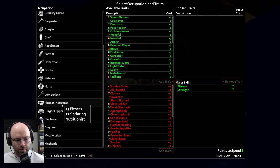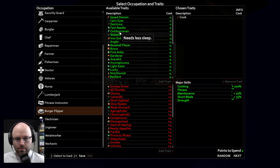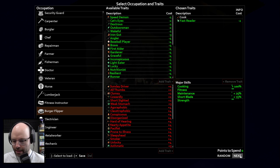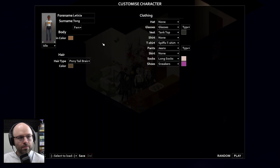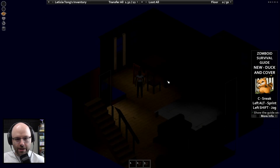Just start me as a basic — why don't you start me as like a burger flipper, give me a try here. We get two more points, give me a fast reader. We learned something about that last time, and we'll be Leticia Tong. We learned something on that last one.